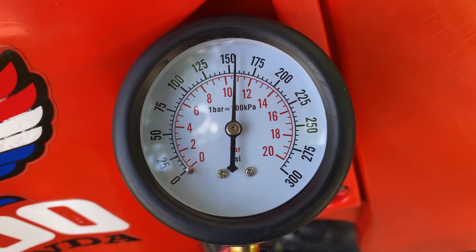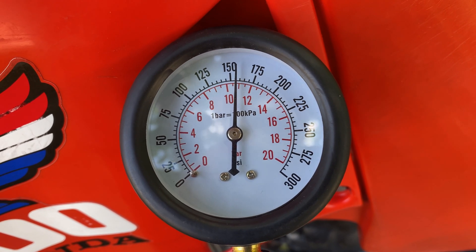It looks like the compression is 155 PSI, which is right on target for a stock 500.